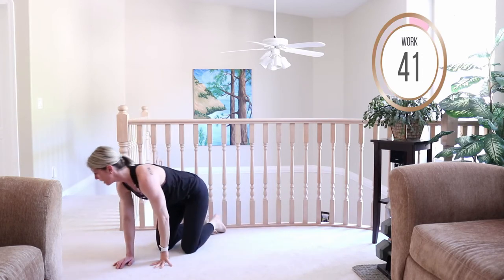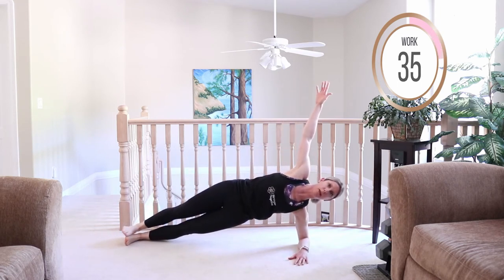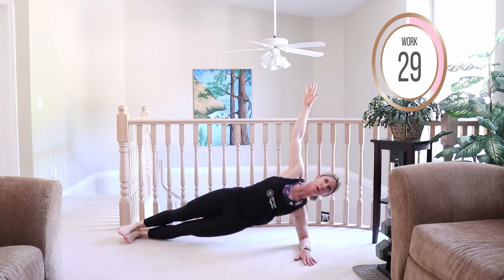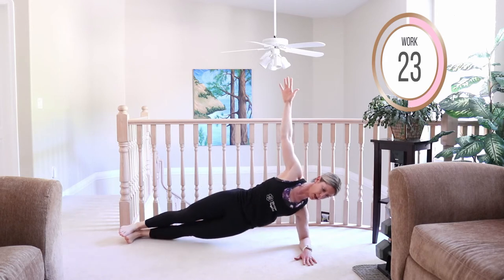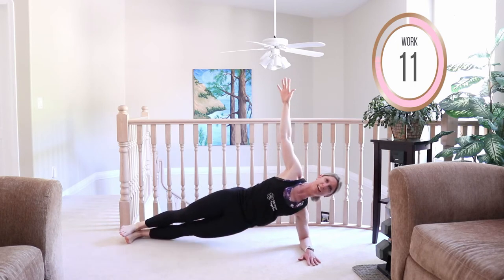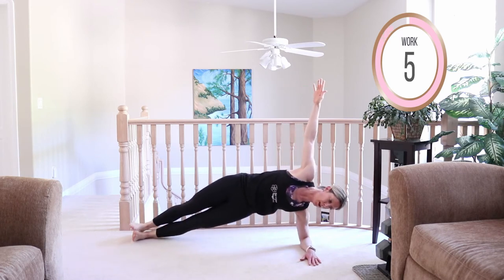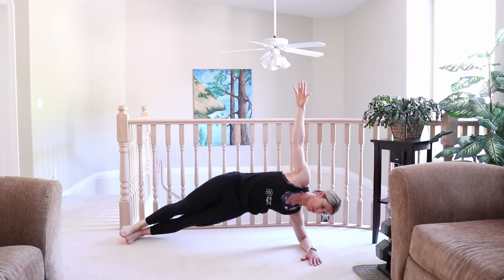Quick transition — we're hitting the other side. Either drop the bottom knee or keep both legs extended, shoulder over top of the elbow. Squeeze the core as you drive the hips up. Work those arms, work that body — you've got this. Coming into push-ups after this.